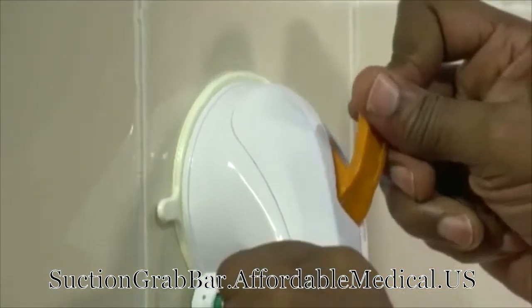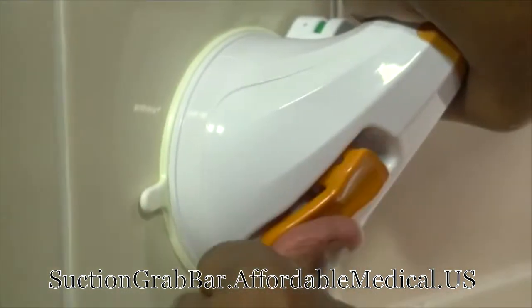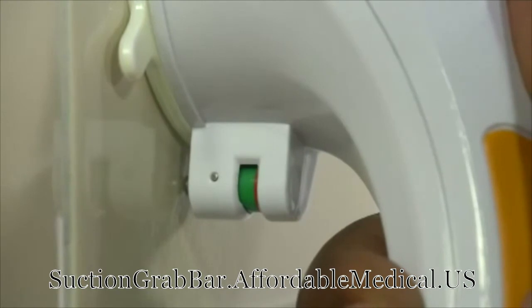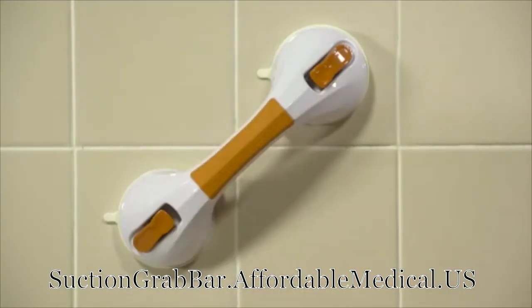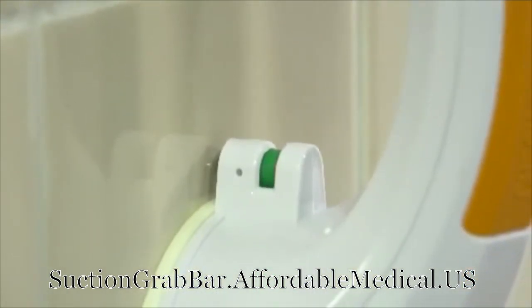Now, press down on one tilting lever, like this, then the other one. The indicator on the side of the suction cup will change from red to green to show that you've got the proper suction and a safe and secure hold. You'll get a feel for the vacuum strength once you've used it on a regular basis. When both indicators are green, you're ready to use the bar for balance assist.